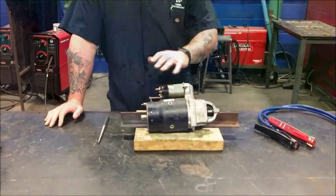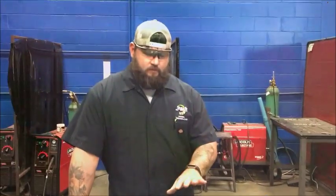Hey guys, welcome back, it's Nick again here at J Tech. Today what we're going to do is bench test a starter. I have a previous video that shows me actually removing the starter, so if you want to check that out on my YouTube page you can. If not, we'll just go from this point here.